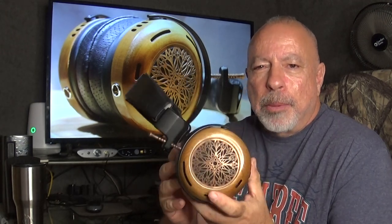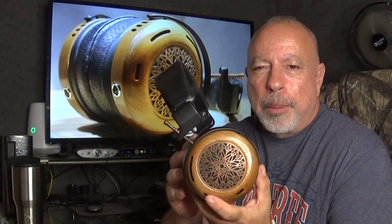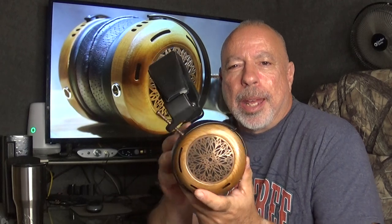OTL-type tube amps work exceptionally well with this headphone, and most of those don't put out a whole lot of power. At some point in this video I'll talk about the difference in how this sounds using solid state amps versus tube amps. I've got two OTL-type tube amps and one transformer-coupled tube amp, plus a couple of nice solid state amps. I do think OTL tube amps are the way to go — they give it a richer, smoother sound and a more three-dimensional soundstage.